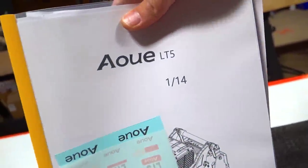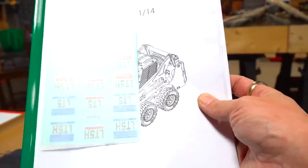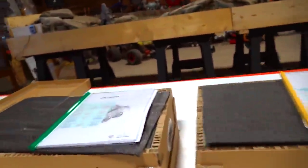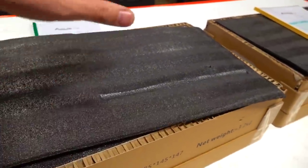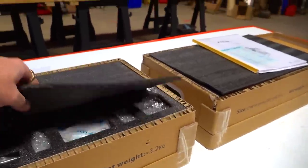I can see the models are different right here — the LT5, 1/14th scale, and then the LT5H. A dual build, two at once. These are the RCs you were looking for. Now granted, I do understand these are very, very expensive. It took an arm and a leg — and me donating a kidney — to get these.